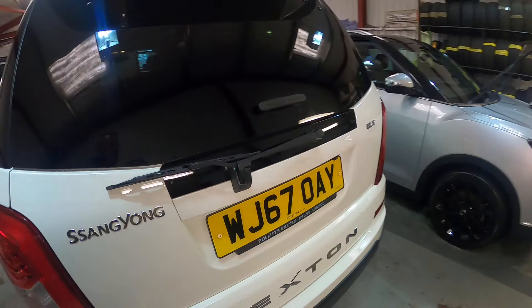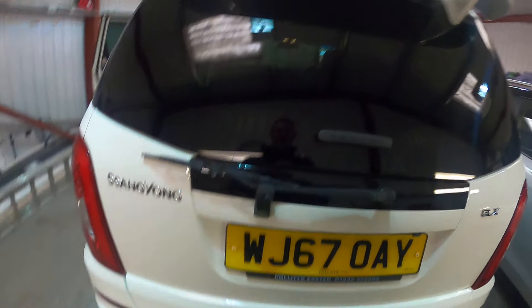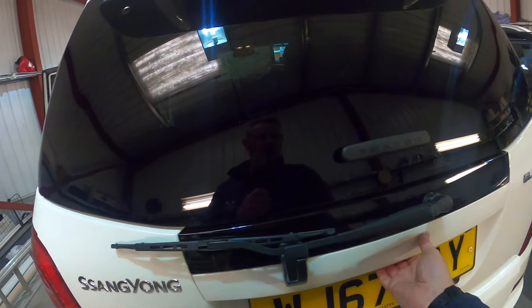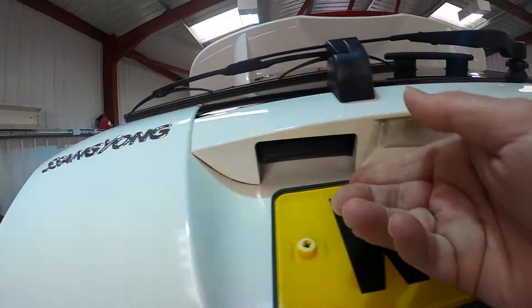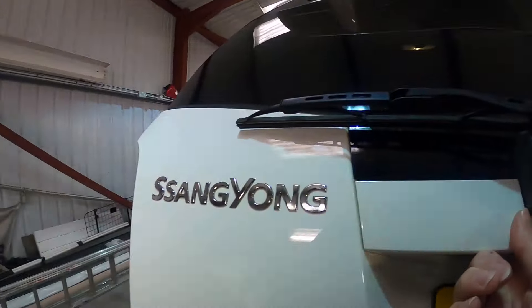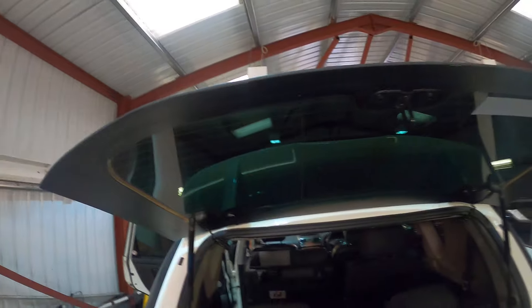I'm going to try and open all of the windows to bring in more light. With this particular vehicle you've got something special — you've got the spoiler, and underneath here you've got your door release catch, and then you've also got another one there which means you can open your window separately.